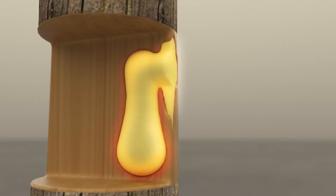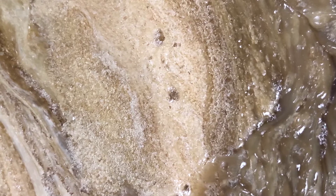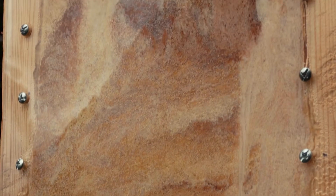During the curing process, enough heat is generated to help dry moisture present in the damaged area and kill any microbes that could promote future rot. When fully cured, the resin material hardens to the compressive strength of wood, preventing further deterioration and extending the life expectancy of the pole.